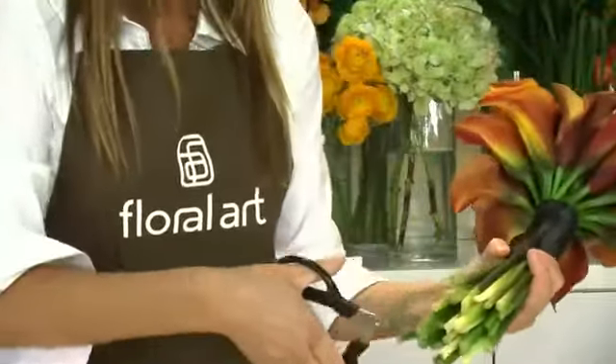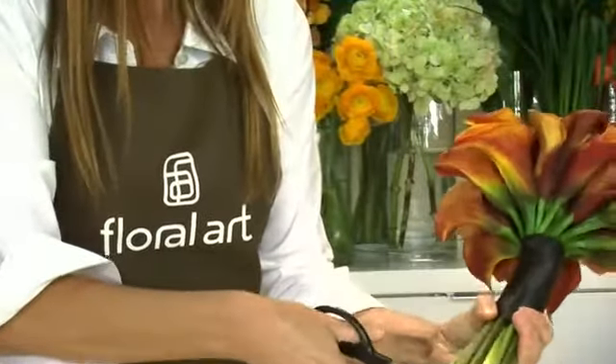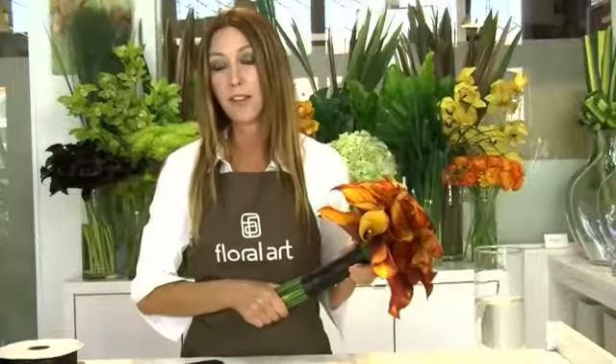And then I have a calla lily bouquet. These are great for bridal bouquets, or they could be a lovely gift. If you'd like to know more about calla lily bouquets, go to floralartla.com.